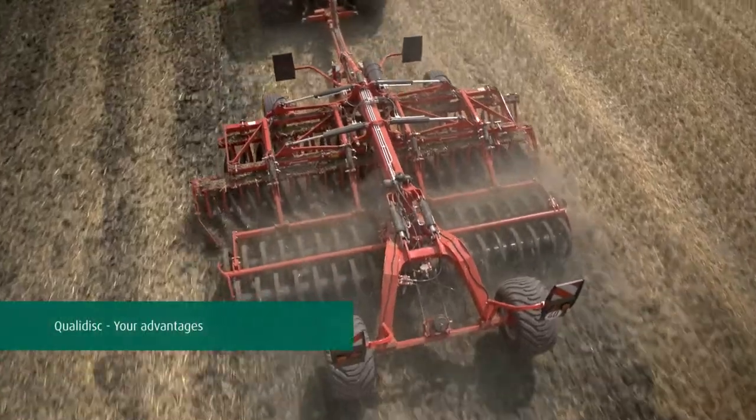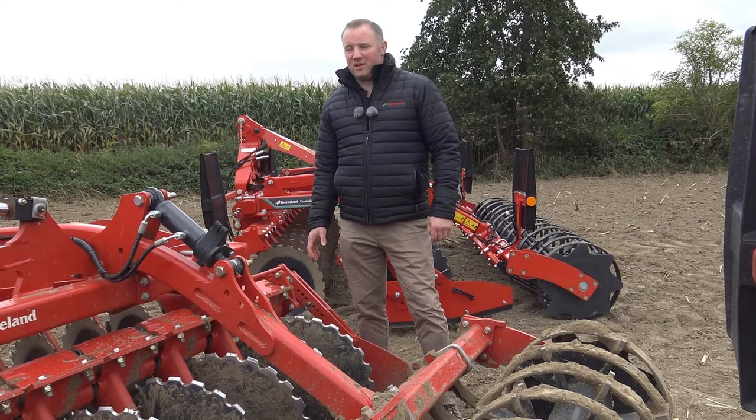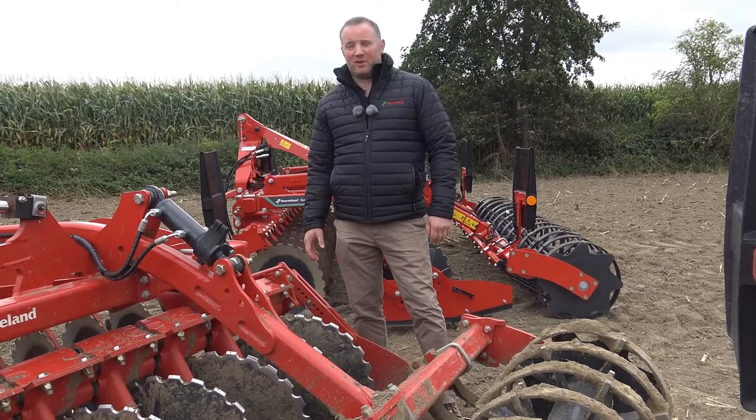To summarize, the range of QualiDisc Short Disc Harrows has the flexibility to suit your needs, offers high working speeds, and therefore can save you time and be more profitable for your farming enterprise.